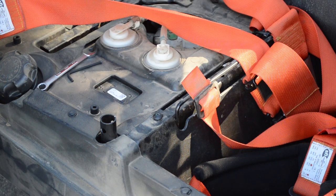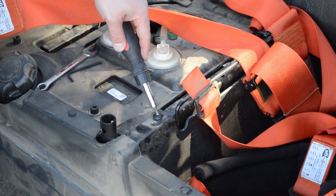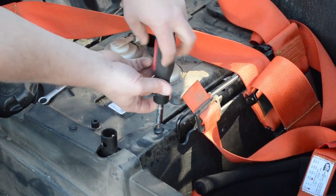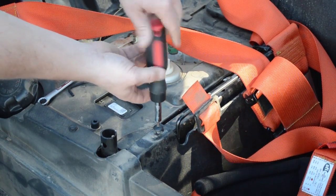Before moving to the next step and bringing your door over to your vehicle, there is one bolt that is underneath your seat. You're going to want to go ahead and remove that before you bring over the door.